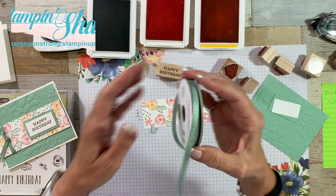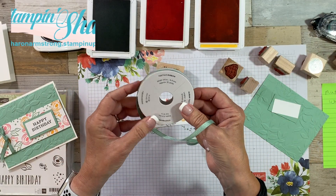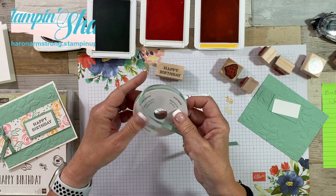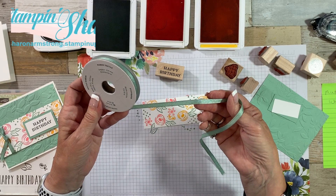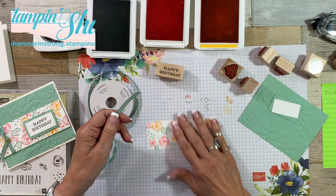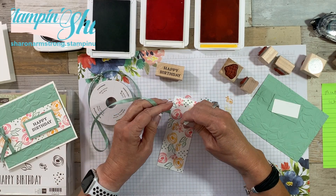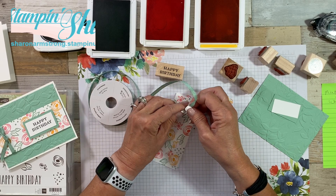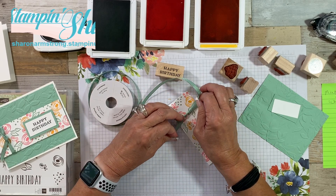The next thing I'm going to do is use the Mint Macaron textile ribbon — it's the shimmer one. It's kind of shimmery, very soft, very easy to tie. I just decided we're going to add a little bit to one end. I always like to leave my ribbon on the bolt because I waste less ribbon that way.